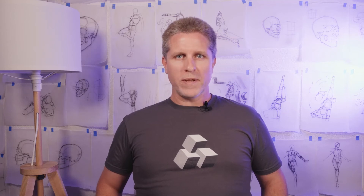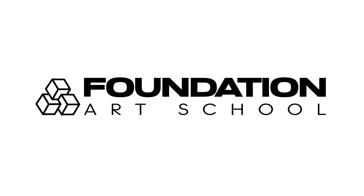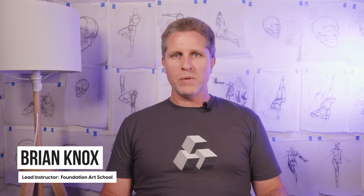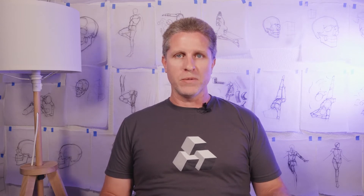If you're going to spend any time studying art, don't waste your time with bad materials. Stay tuned and I'll show you my setup and how to get started the right way. What's up everybody, I'm Brian Knox, lead instructor at Foundation Art School, and today I'm going to give you a full rundown of the supplies that I use and recommend to all of my students.